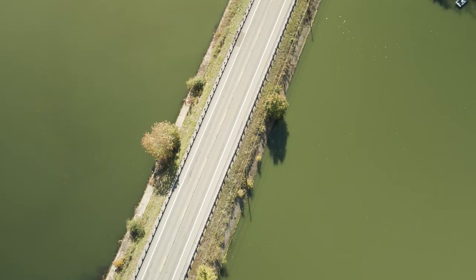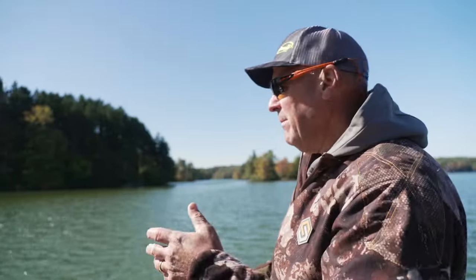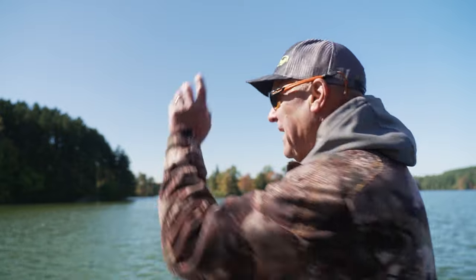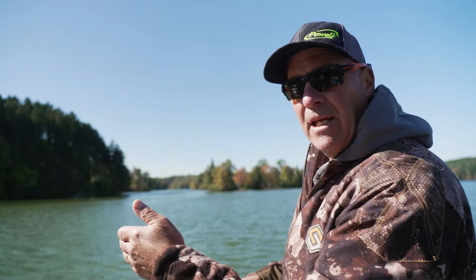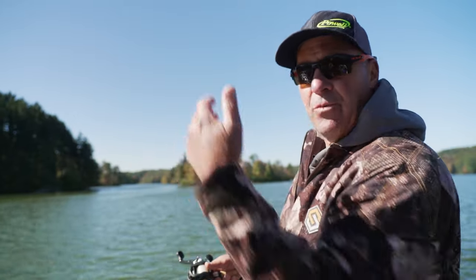Here's a really good tip. When you're fishing these straight man-made walls, be it concrete or riprap, don't bomb a cast down the wall because if you catch a bass all the way at the end of your cast, you're going to drag them over fish you might otherwise have caught. So make shorter casts, more accurate casts right to the edge. This way you're not spooking fish when you catch one.